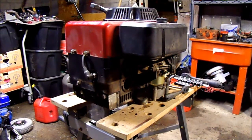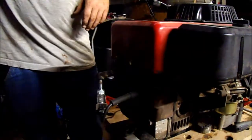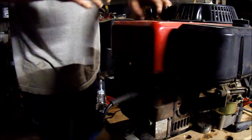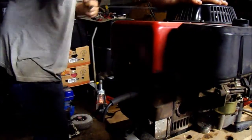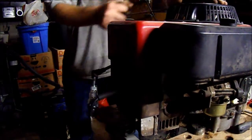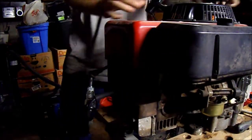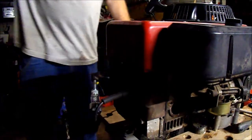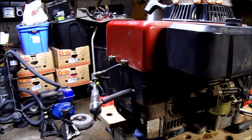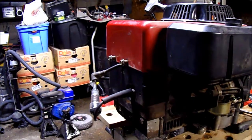Here in a minute I'll go ahead and do a spark check and show you guys that it runs — or not runs, but that it has spark. Hopefully you guys can see it. I'm gonna go ahead and turn this overhead light off so it's a little bit darker and you should be able to see it a little bit better. Oh yeah — look at that flash! Good flash on it. That's a good engine — that sucker's solid, it's got great compression on it. I think she'll be a good runner for this project.